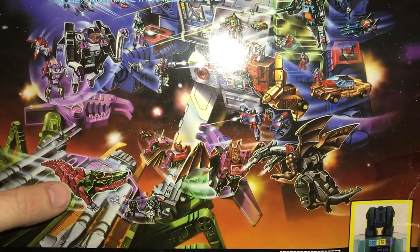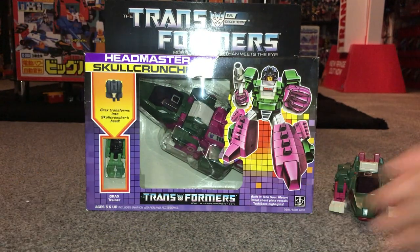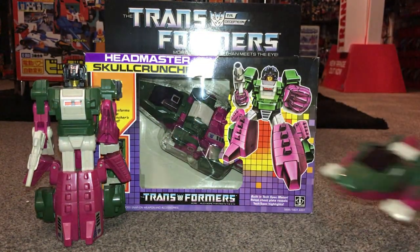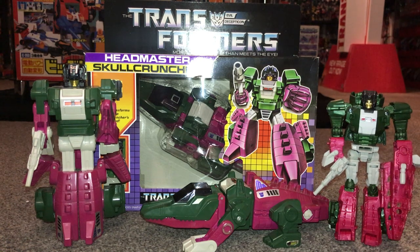There are the two Titan figures — Scorponok on top and Fortress Maximus in the background. Great artwork on this packaging. So many fond memories of the Headmasters, and that's why — although they're not reissuing the Generation 1 ones — they are going to reissue the Headmasters from the Titans Returns range. They've already done quite a few: the Horrorcons under the Siege line, Apeface, Snapdragon, and all of these in Titan Masters as well.